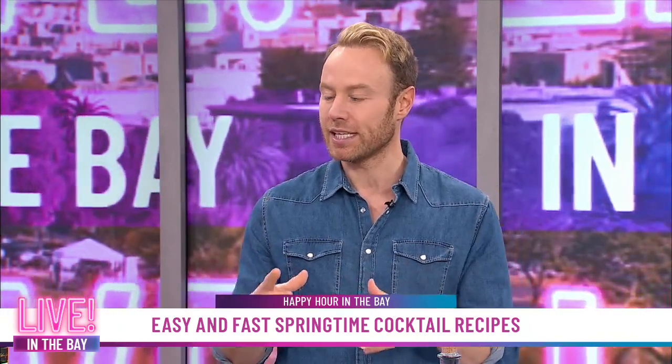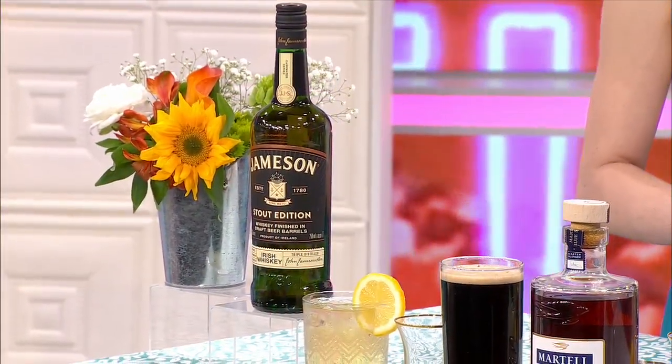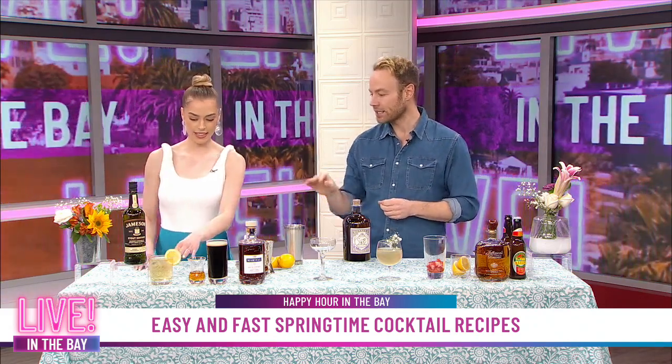Speaking of, let's start over here. First up, we are going to start with a fun signature cocktail, which is pretty easy. This is a stout and soda — two simple ingredients. First up, we have some Jameson Irish Whiskey, but this is their stout edition. They take their triple-distilled Irish whiskey and finish it in barrels that have been seasoned with Irish craft beer. So you get the best of both worlds — a little whiskey and a little beer — and you just put some soda in there.